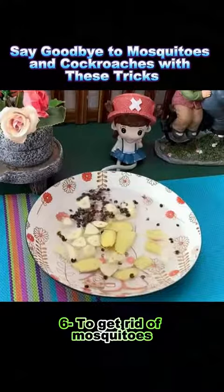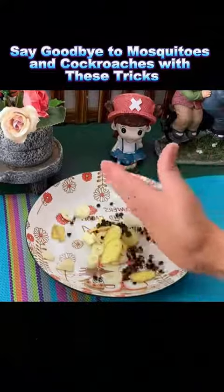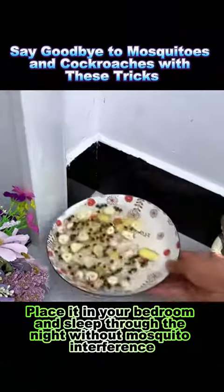Trick 6: To get rid of mosquitoes, add garlic, slices of ginger, some Sichuan peppercorns, salt, and white vinegar to a container. Place it in your bedroom and sleep through the night without mosquito interference.